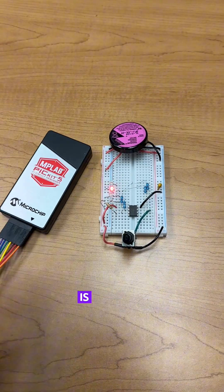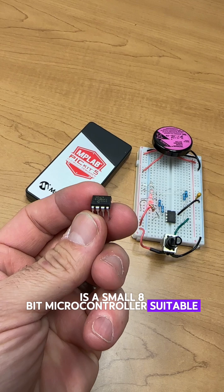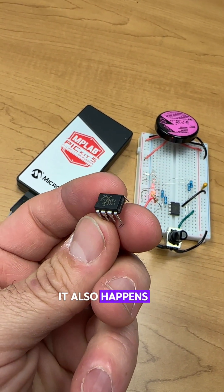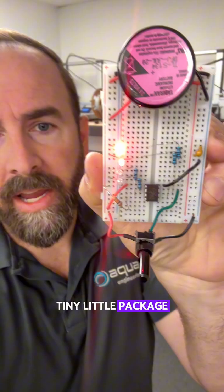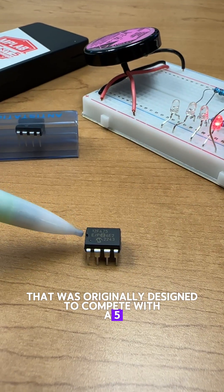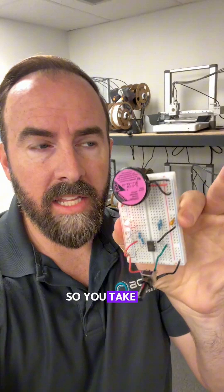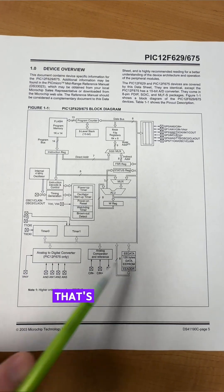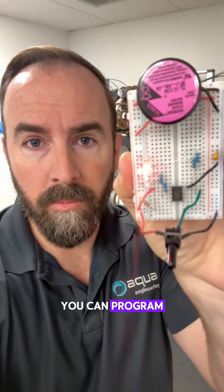The PIC 12F675 is a small 8-bit microcontroller suitable for industrial, medical, and military applications. It also happens to have 8 pins in this tiny little package that was originally designed to compete with a 555 timer IC. So you take the 555 timer kind of form factor, and then you give it a whole bunch of internal peripherals — that's like having a whole bunch of extra circuitry you can program.